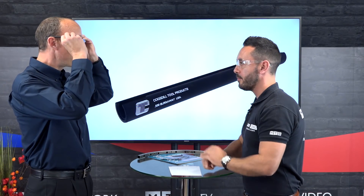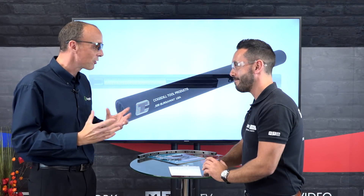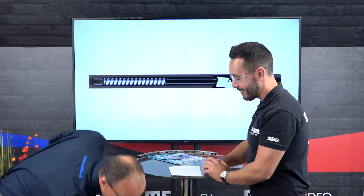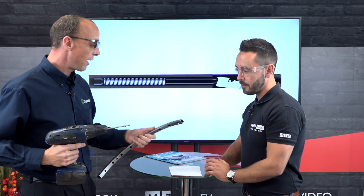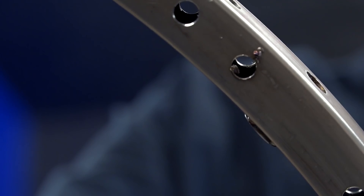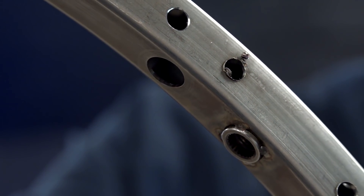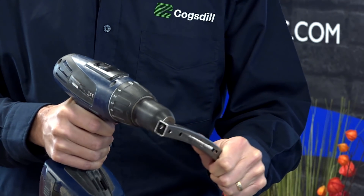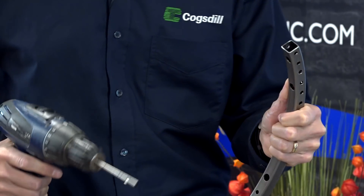I'm going to put you on the spot — show me how it works. Normally we would have a pillar drill or a CNC machine, but in the absence of that, here's a spindle I found earlier. This is an aerospace steel part with some holes put in it already, and this is as simple as it gets.